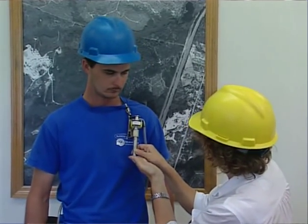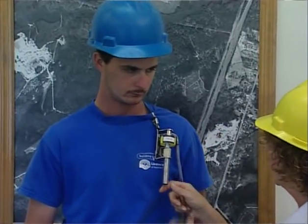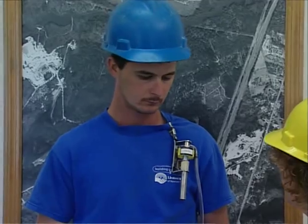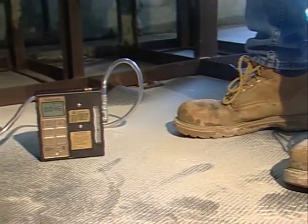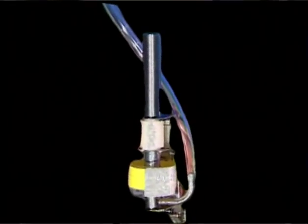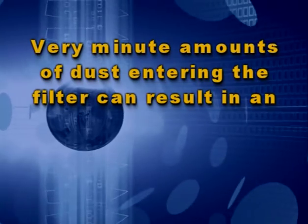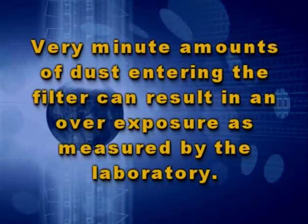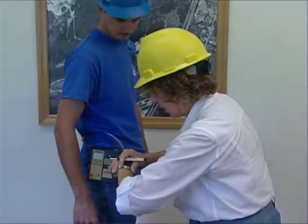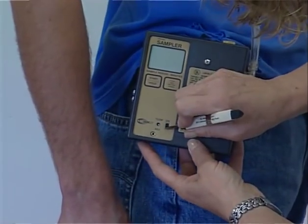The employee should be told that sampling is a scientific event using precision instrumentation. The instrumentation should not be abused. The employee should also be instructed not to inadvertently bias a sample — it should not be placed, for example, on a dusty floor. The cyclone must not be turned upside down, as this will result in dust separated by the cyclone being dumped onto the filter. Very minute amounts of dust entering the filter can result in an overexposure as measured by the laboratory.